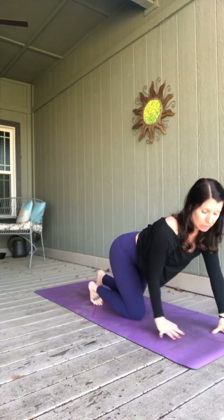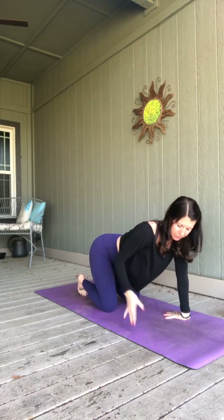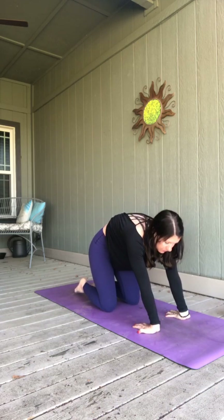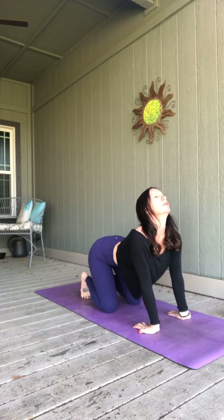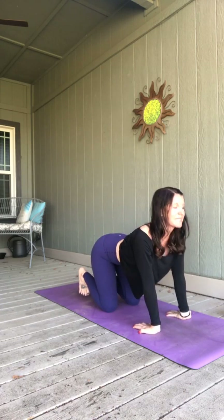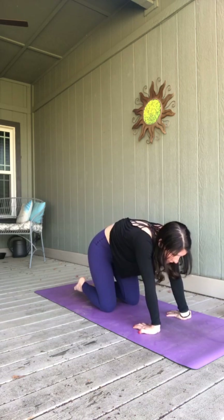Taking those wrists underneath your shoulders, knees under your hips. Moving through cow and cat. Sometimes it feels good to flip your hands around, fingertips towards your legs. Breathing in, belly drops, look up. Exhale, round into cat. Inhale for cow, release, look up. Exhale into cat. Breathe in, release. Exhale, round. Come to a neutral spine here.